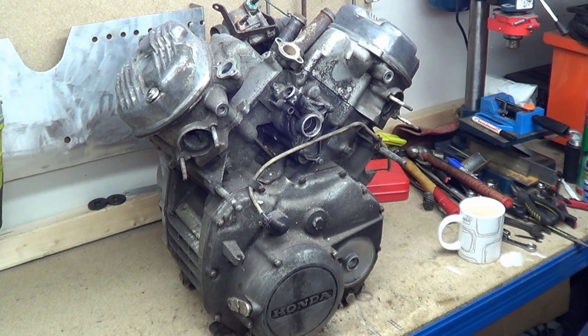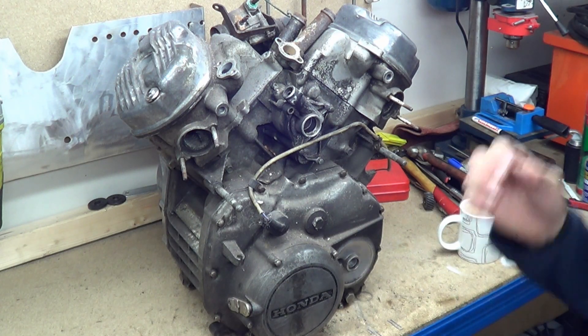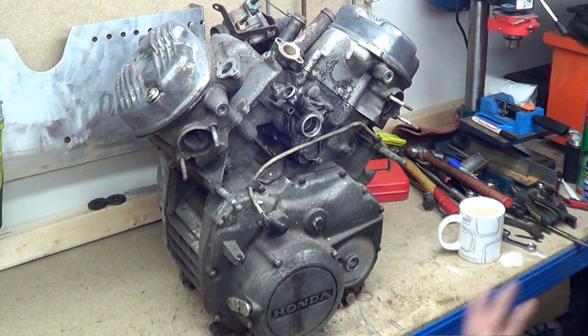Have I ever disassembled one of these? No. So in a sense, that's a good element to have as well — I've never come across this engine before. I knew it existed, but I've never actually worked on or taken one of these apart. It'll be good to see how you tackle something like this when you've never opened it before.